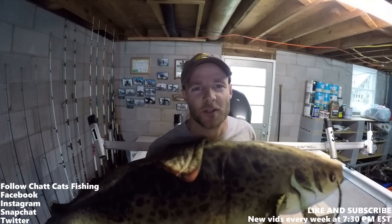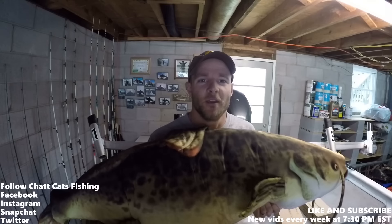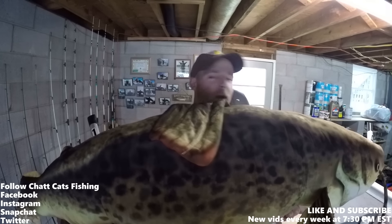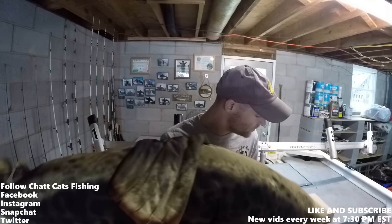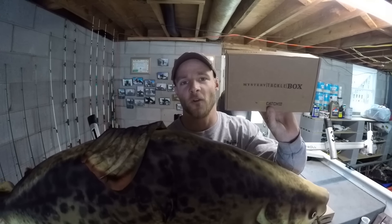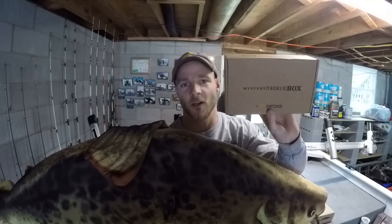What's up everybody, Chat Cats Fishing here. Welcome to today's episode. As you can see, I have a monster big catfish right here, and today we're going to be doing the Mystery Tackle Box big trophy catfish unboxing video, so stay tuned.